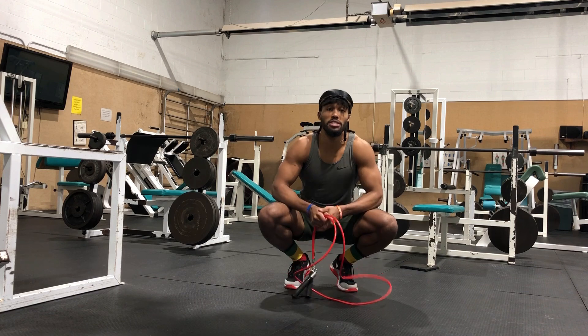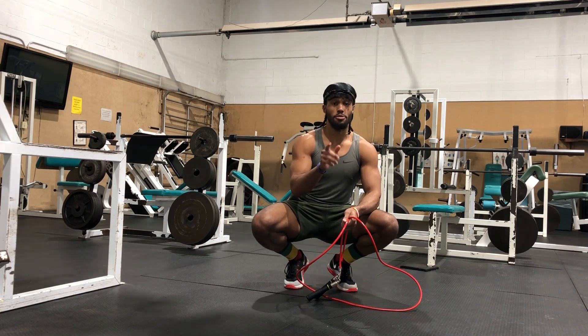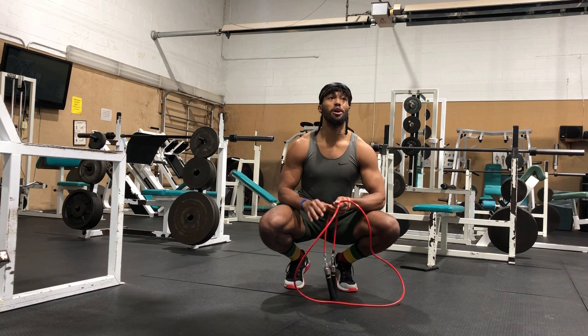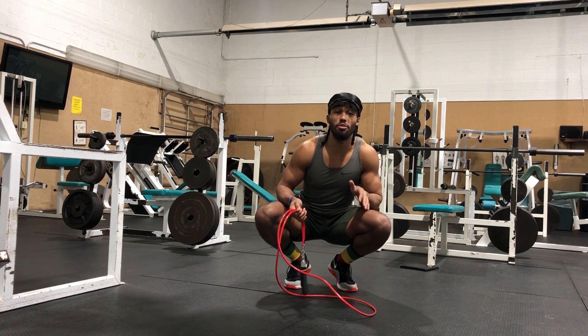Give it a shot and let me know what y'all think about it in the comments. Promise you, if you do this, your glutes are going to be on fire. I had a few friends do it like this and they were like, 'Yo, how am I dying during the warm-up?' I said, 'Because you never warmed up correctly.'